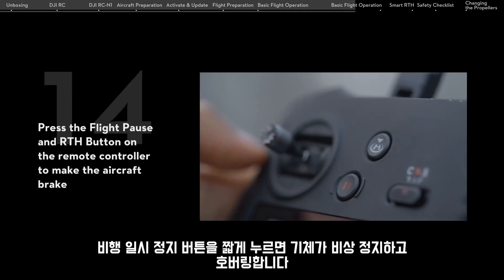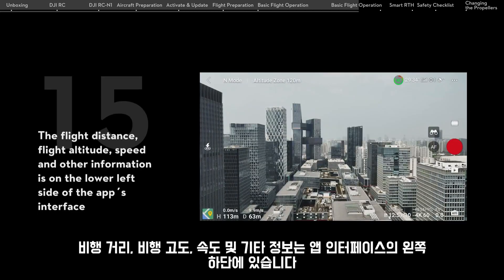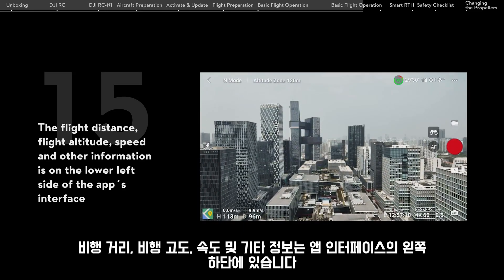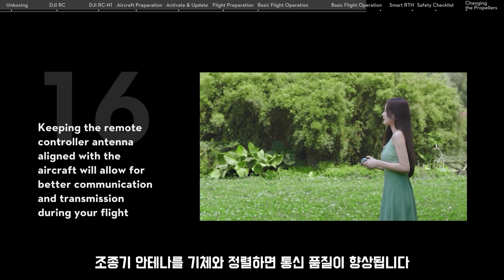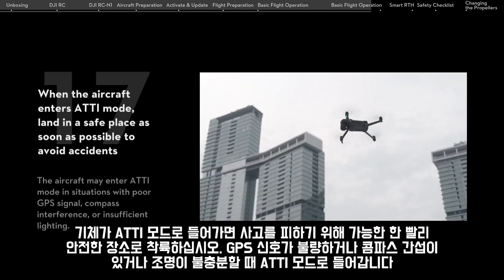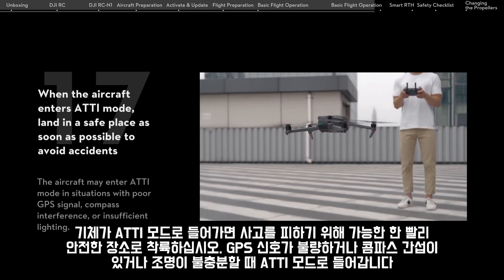Press the flight pause and RTH button on the remote controller to make the aircraft brake. Flight distance, flight altitude, speed, and other information is displayed on the lower left side of the app's interface. Keeping the remote controller antenna aligned with the aircraft will allow for better communication and transmission during your flight. When the aircraft enters ATTI mode, land in a safe place as soon as possible to avoid accidents.